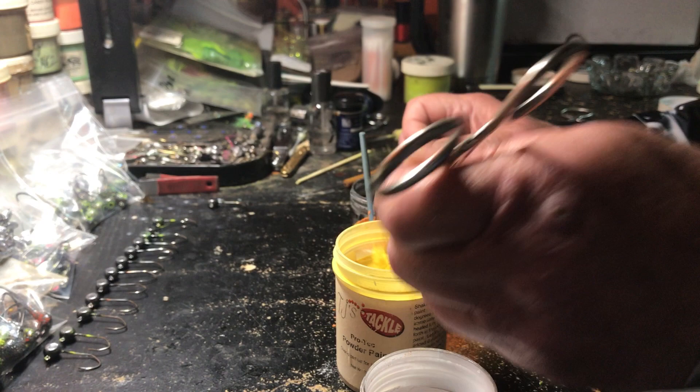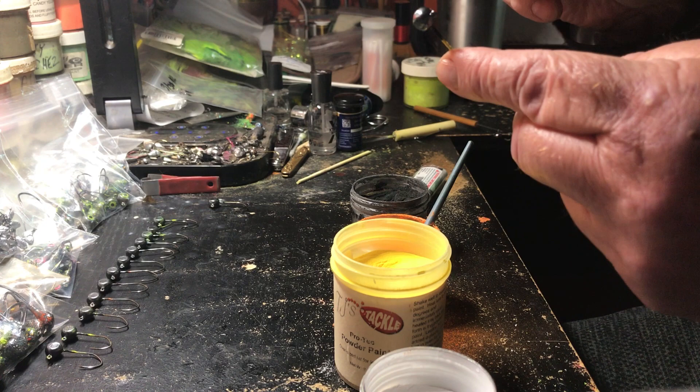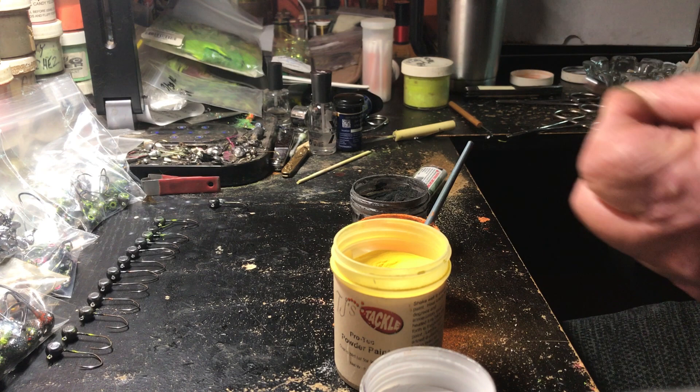Dip, dip, dip, tap, tap, tap. As you can see, the jigs that I've done right here in the front all have these nice shiny heads — they're just begging to be put in the oven and baked to see how they turn out. That's crazy. Okay, we're done for right now — we're gonna hang them on a box and I'm gonna put these paints away.